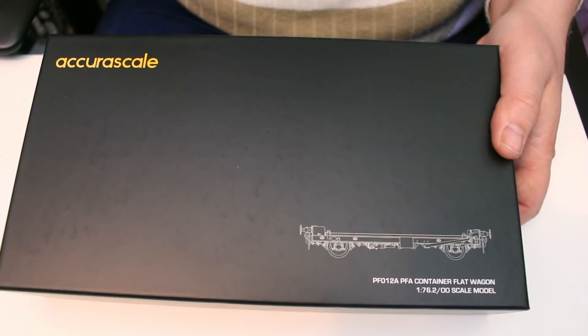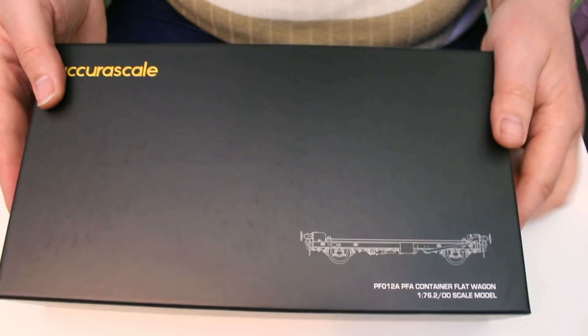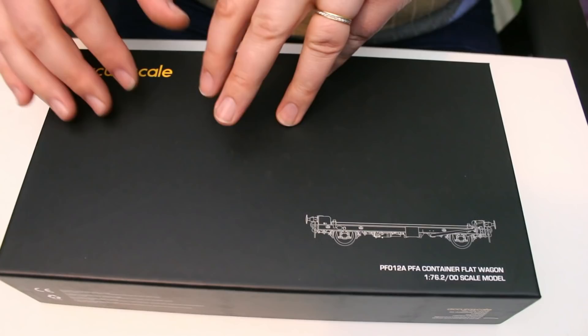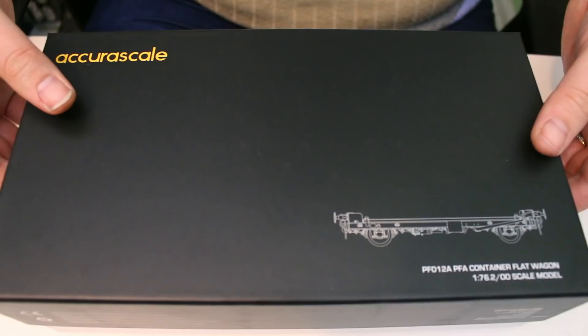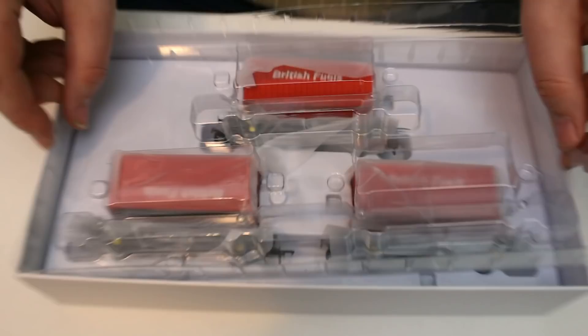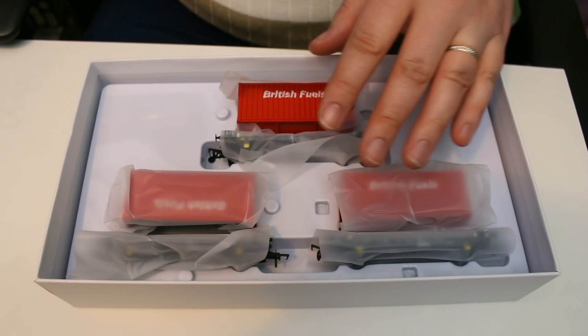I know a lot of people go, why are you gushing about a box that you're going to take them out of? But for me, the whole package is quite important to me. When it comes in a box this strong, this well thought out, it says to me that a lot of thought has gone into every stage of this wagon's production. Every time I get a model in a well-made box like this, I know I'm not going to be disappointed, because if they take that much attention on the box it shows just how proud they are of the model that's inside.